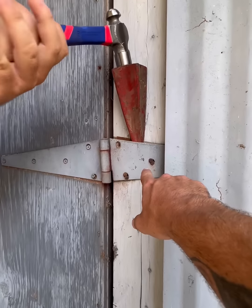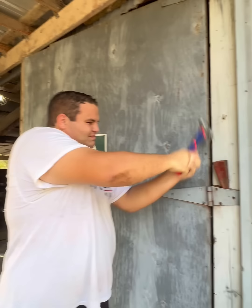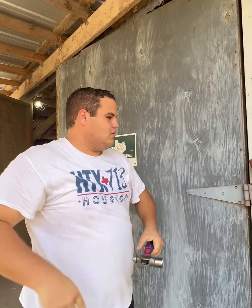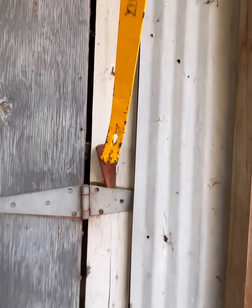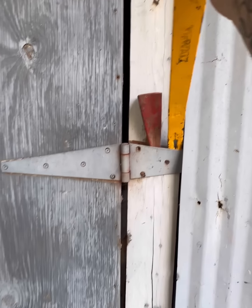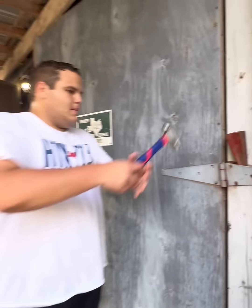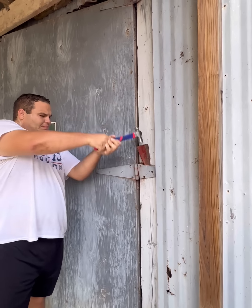Look at that — the nails are coming out! Keep going Ben, use your strength. Keep going. They're rusted in there from the decades. These two are going to pop out, so that'll be fine, keep going.